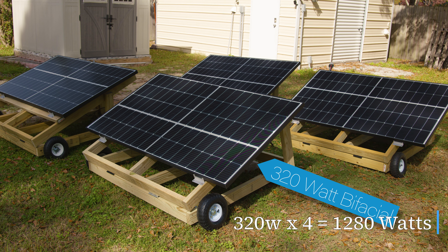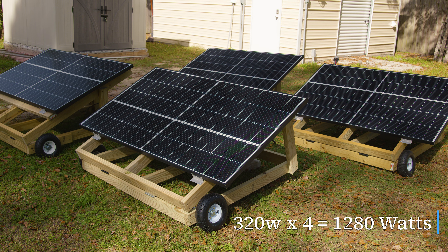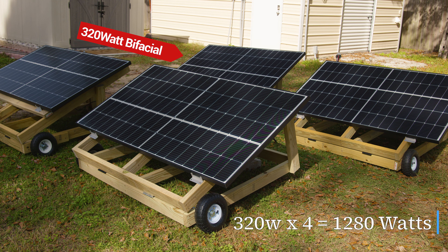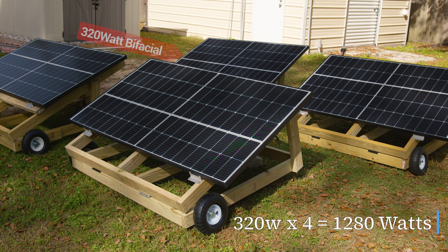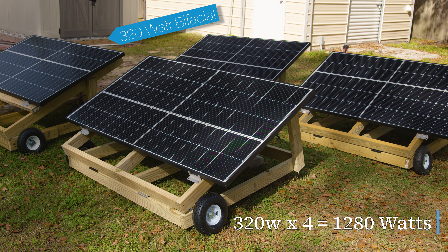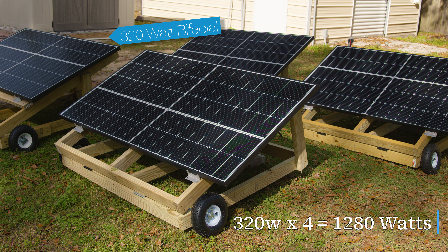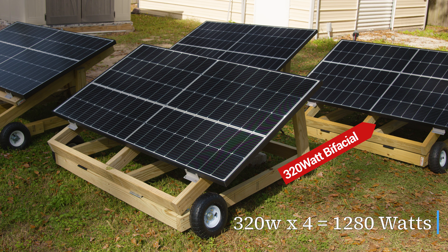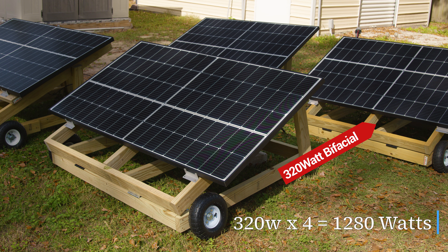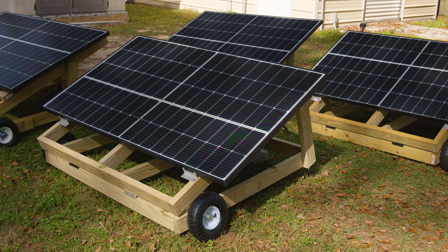We chose the Victron Smart 150/45 because it's upgradable — it handles 12, 24, 36, or 48 volts. With a higher battery voltage, you can have more solar watts: 650W at 12V, 1300W at 24V, 1950W at 36V, and 2600W at 48V. The most important thing when going from 12V to 24V is that your nominal voltage coming in must be at least 5 volts higher than the battery voltage, so a minimum of 29 volts for a 24V system.